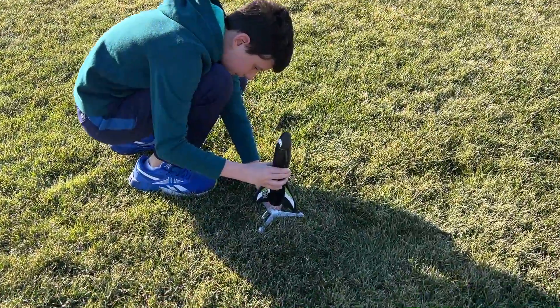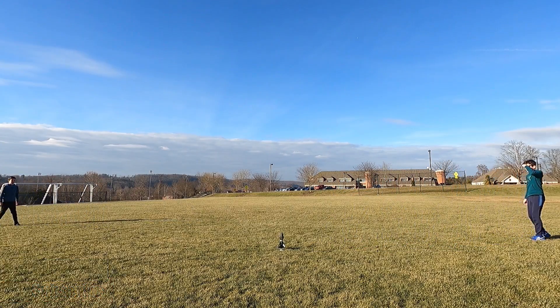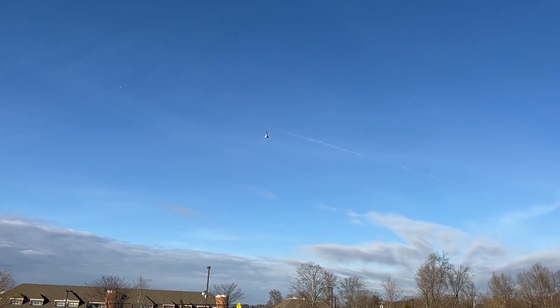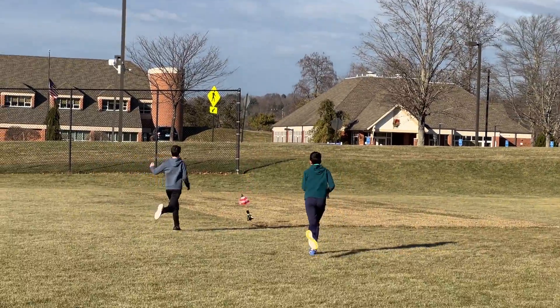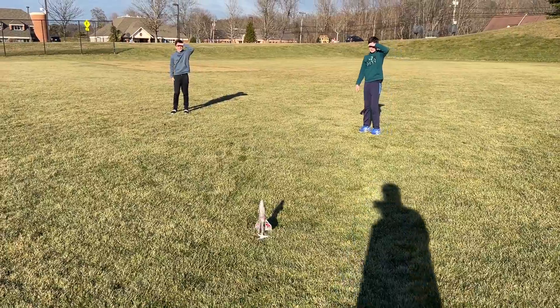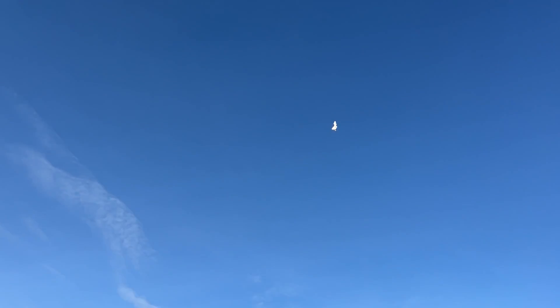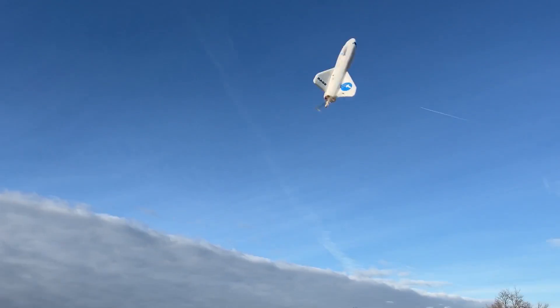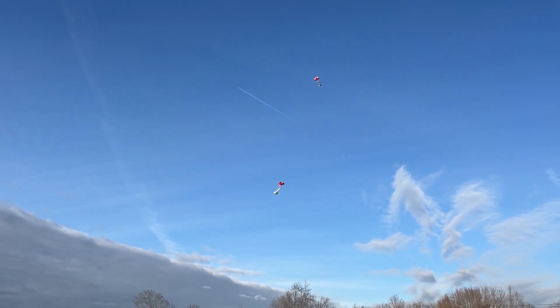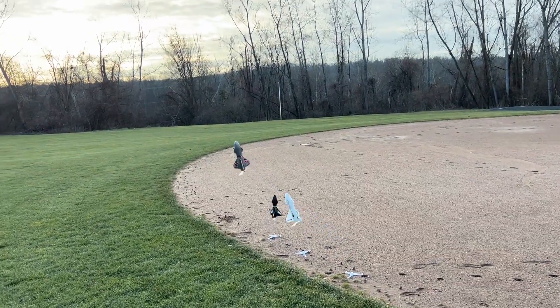Yep, put it on there — go for it! There we go! That's awesome! Oh, who won? Oh geez!